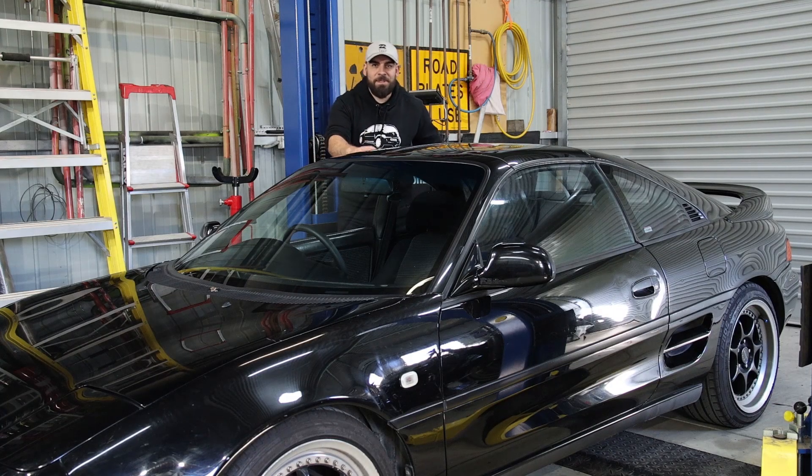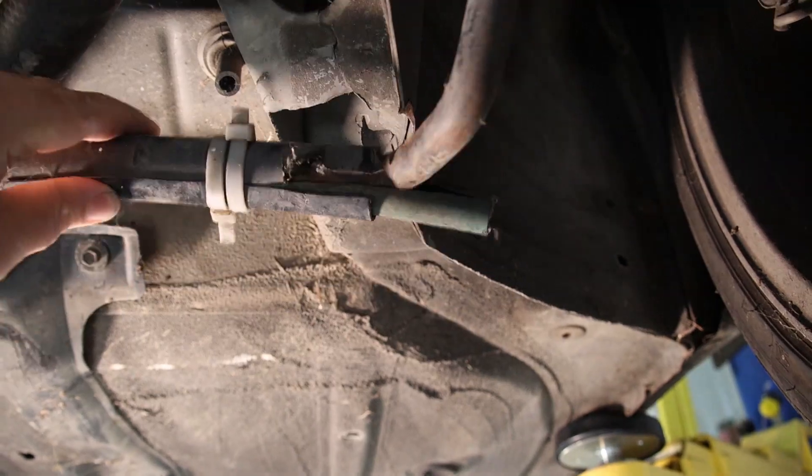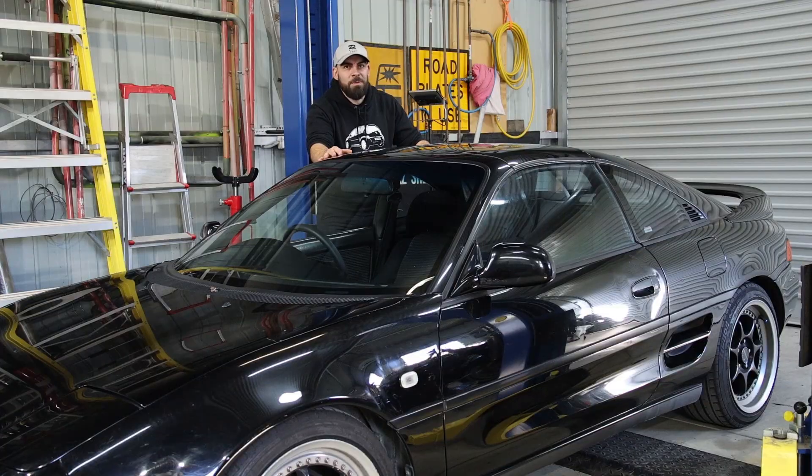If you enjoyed this video on Anto's MR2 make sure to like and subscribe so you don't miss out on the next video where I'll be tackling that chassis sway bar mount repair. Thanks very much for sticking around for this one. See ya!